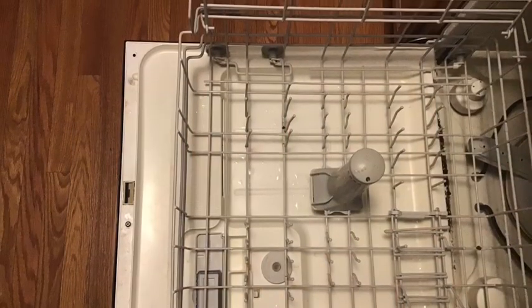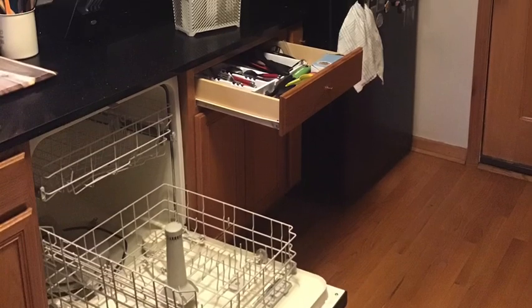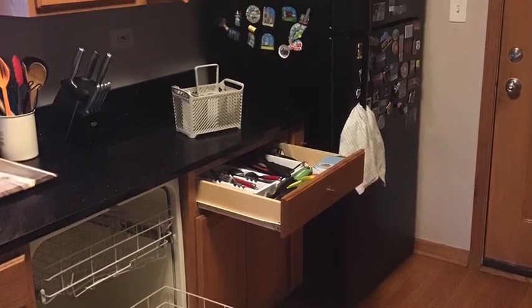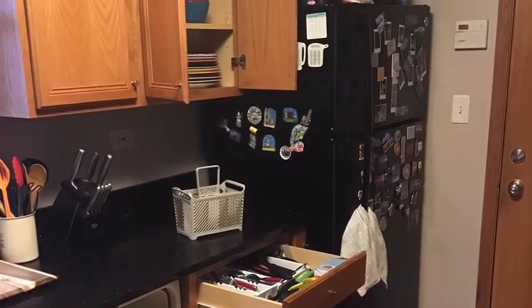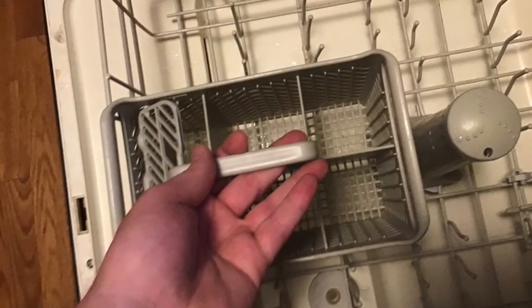Now everything is put away and the dishwasher is completely empty. The last step is closing everything up, including the cabinets, drawers, and the dishwasher itself. If you took out the utensil basket, make sure to put it back before you close up the dishwasher.